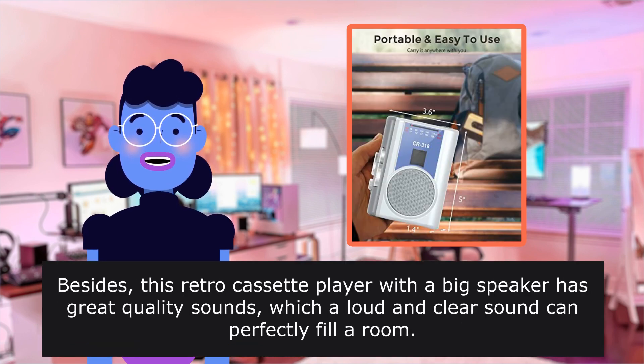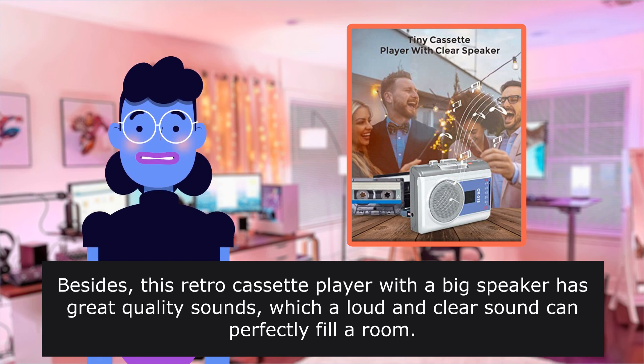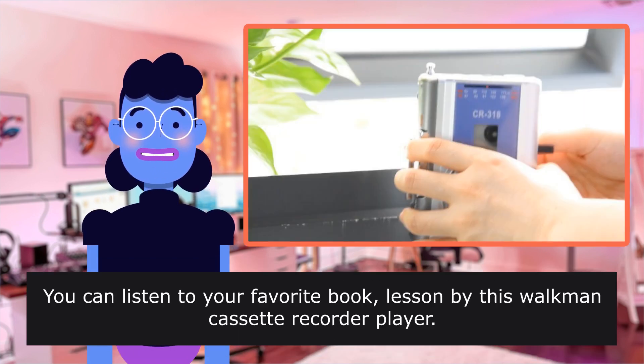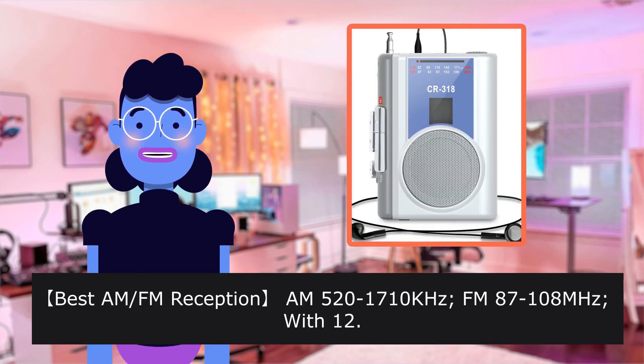This retro cassette player with a big speaker has great sound quality — a loud and clear sound can perfectly fill a room. You can listen to your favorite book or lesson with this Walkman cassette recorder player.